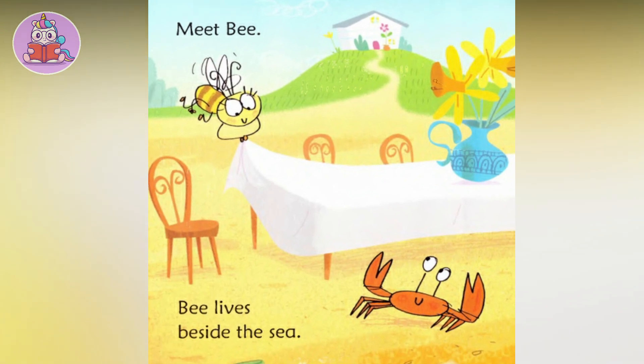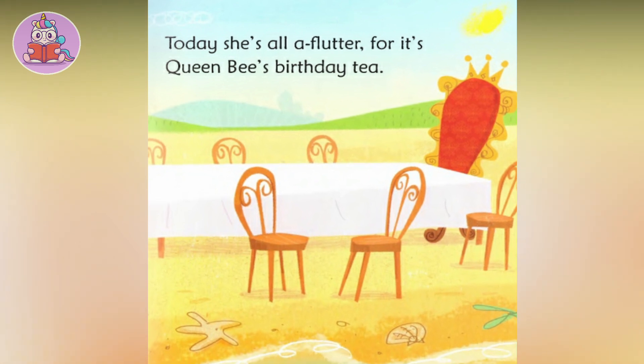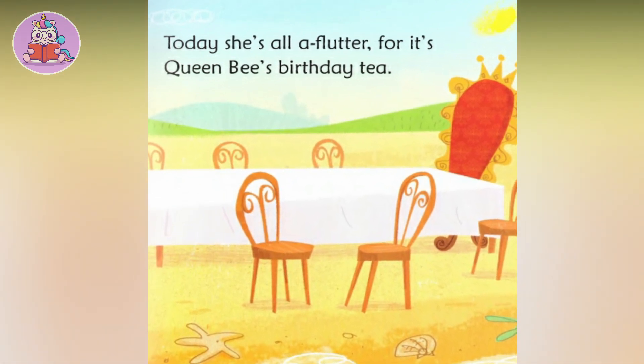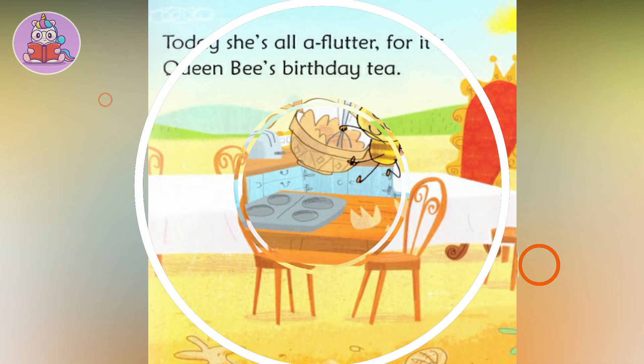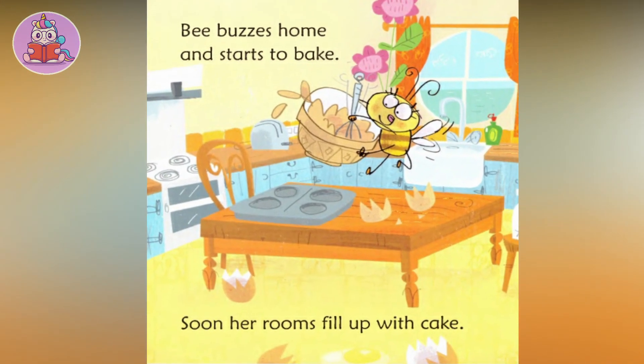Bee lives beside the sea. Today she's all a-flutter, for it's Queen Bee's birthday tea. Bee buzzes home and starts to bake.